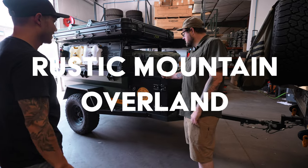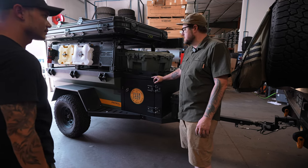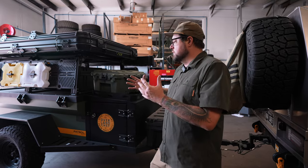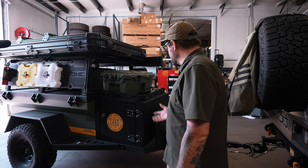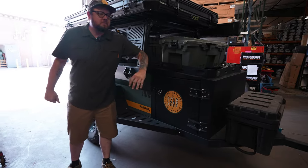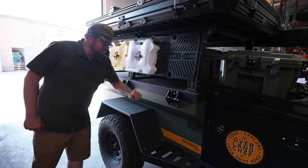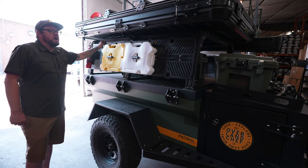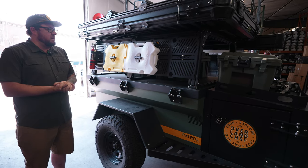This is our Rustic Mountain Overland Patrol XTC trailer. It has become the heart of Overland Chef over the last six months. We basically took our old kitchen setup that was in the back of the truck, moved it to the trailer, and just went nuts with it. Walking back, we've got trailer gear stored in a Rome case. There are Rustic Mountain Overland heavy-duty steps and fenders on here. We've also got a custom trailer rack from Extrusion Overland — still a bit of a work in progress but with some really cool features coming soon.